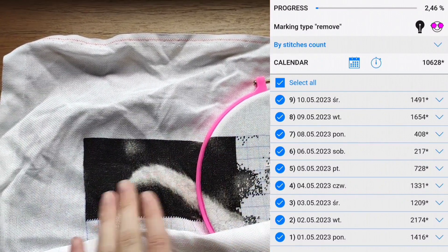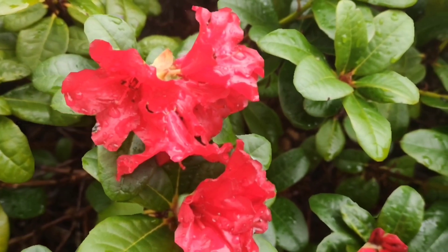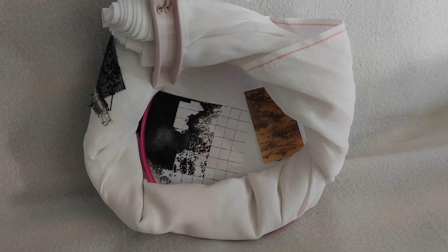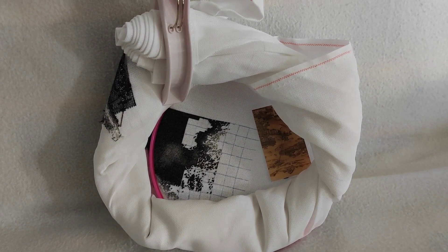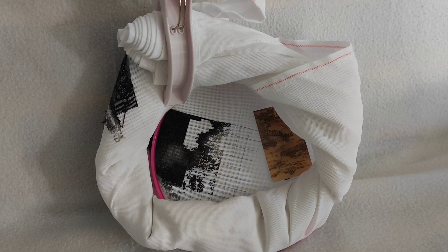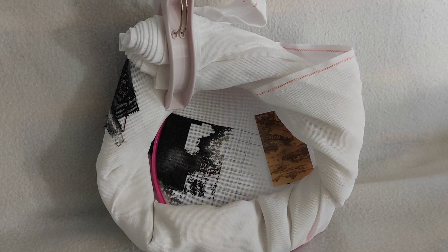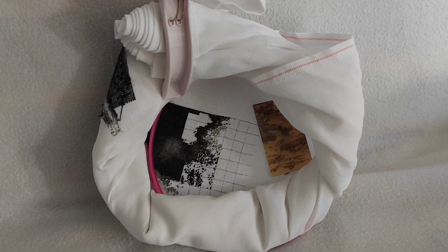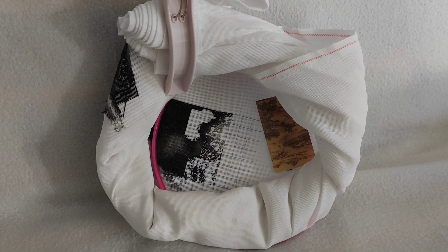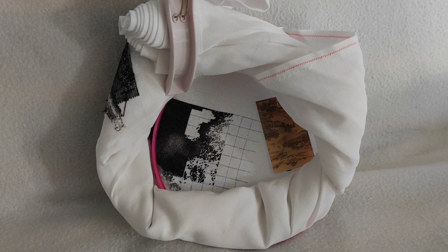To jest ta jakby jedna czwarta tego pierwszego rzędu. Dni mijają, jest już prawie koniec maja. Muszę Wam powiedzieć, że jak było, tak jest - przybyło niewiele, bo mam tutaj około 13 tysięcy wyszyte. Naprawdę nie ma się tutaj czym chwalić, przybyło praktycznie tylko kilka tysięcy krzyżyków, tak jak widzieliście wcześniej.